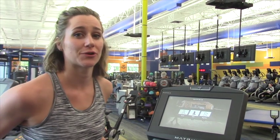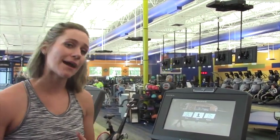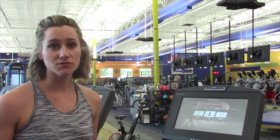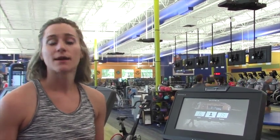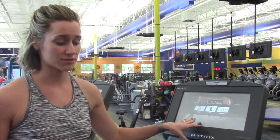Hi, today I'm going to talk you through creating an account on our new Matrix Treadmills. Creating an account allows the treadmill to track your workouts, your progress, your goals, plus it unlocks a bunch of amazing features on the treadmill like pre-designed workouts, Netflix, Facebook — you can get all of that by having an account here on the Matrix Treadmill.